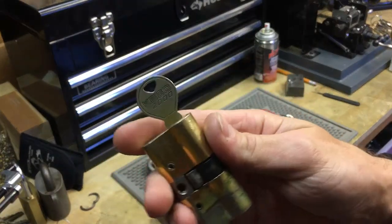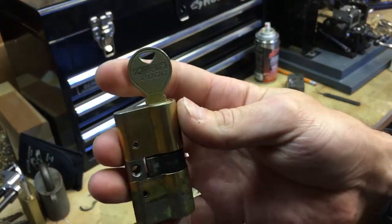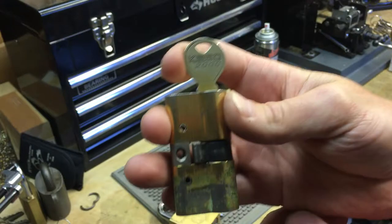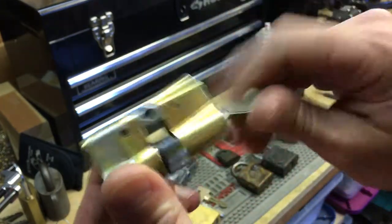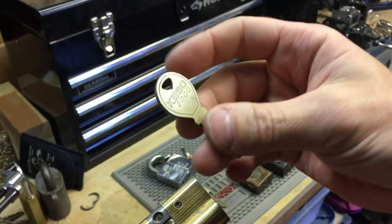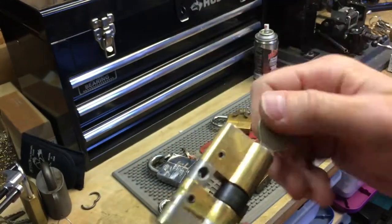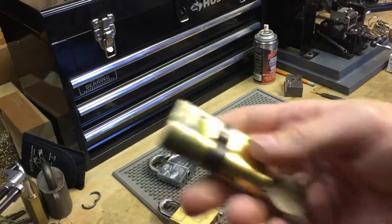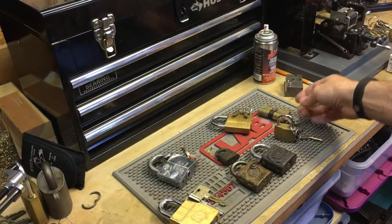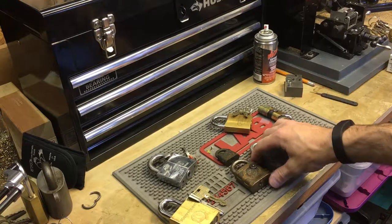This one is a trade I got from a friend offline — this is a Kiso 2000. I've got a lot of different Kiso locks, as well as Kaba and Gemini Kaba 8. I like dimple locks a lot, those are really neat.